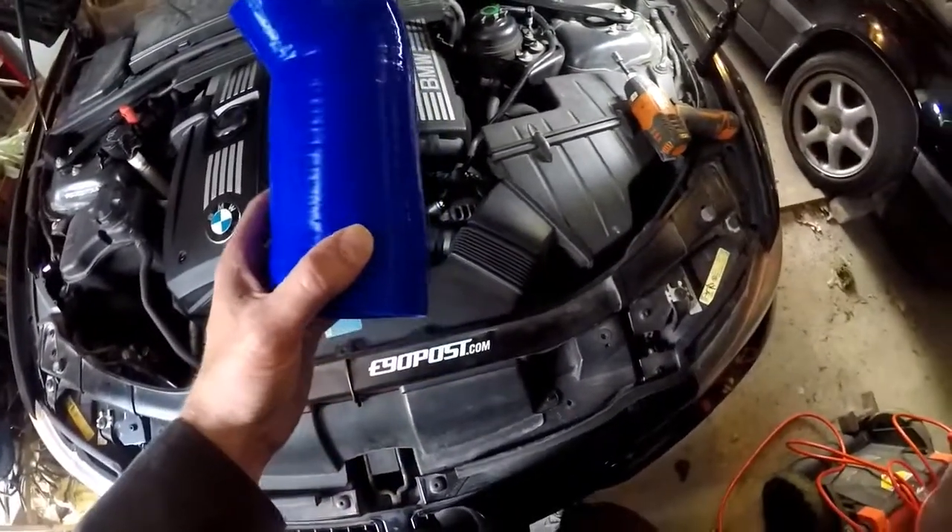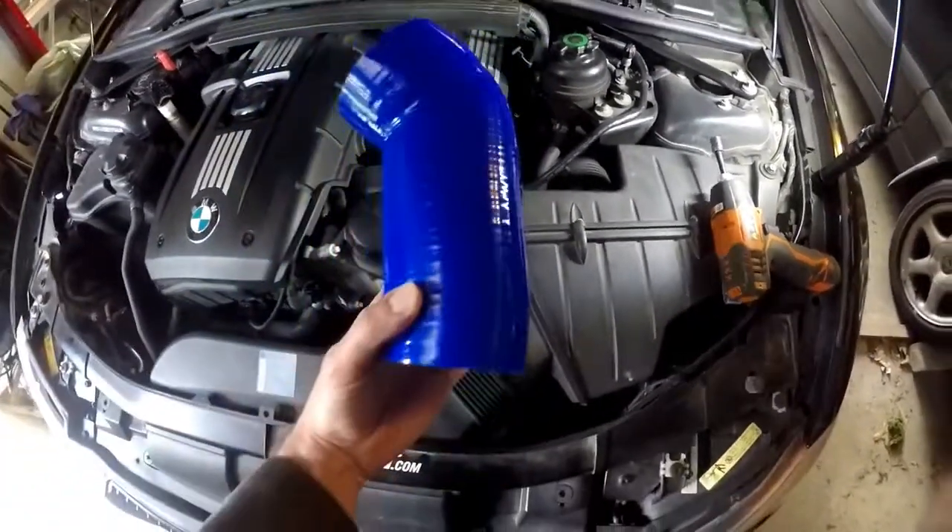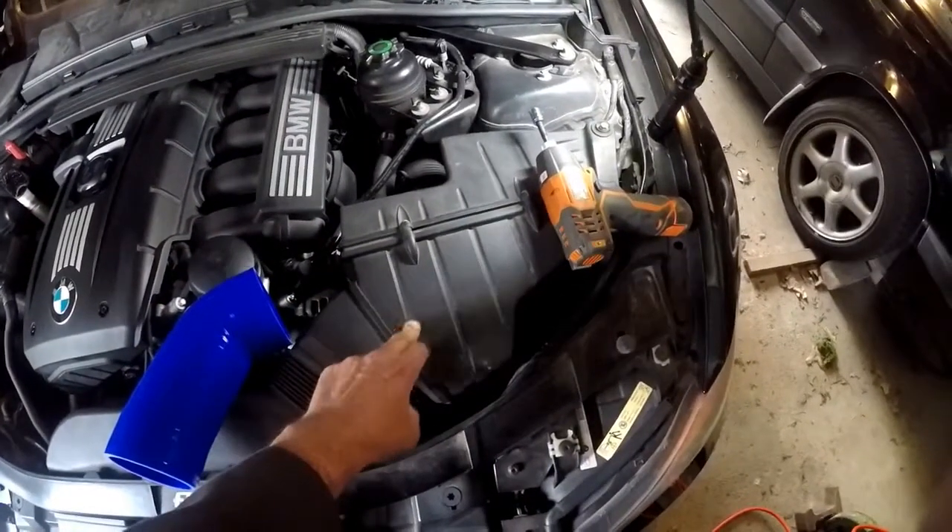Welcome, BMW fanboys. Today we're going to be replacing this accordion-style intake with a silicone straight tube. The first thing you do is remove this air box.